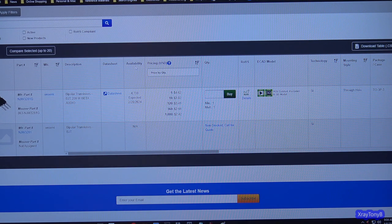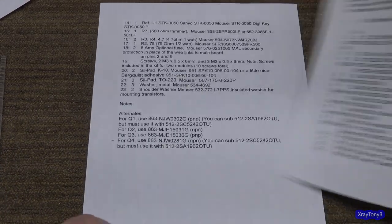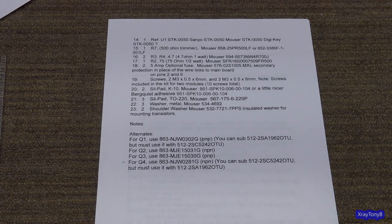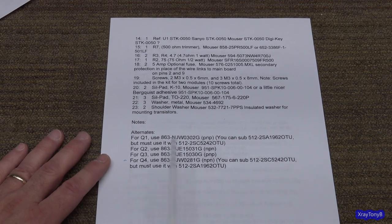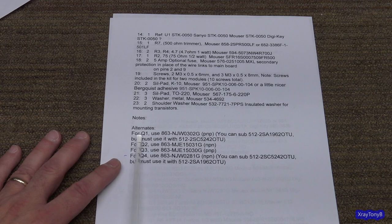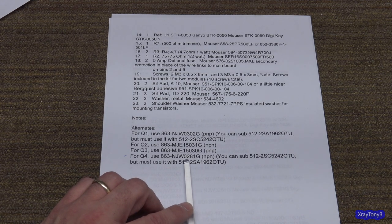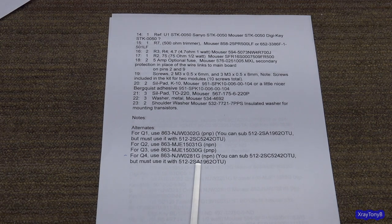I know I'm taking a long time, but I need to give you the background — I'm teaching you how to fish. Our first line of defense is to try the easy way out: Google search or read the documents to see if someone has done it for you already. They did an updated release of the bill of materials and put a note at the end — alternates. For Q4, you can use an NJW-0281 instead of a 3281, or a 2SC-5242-OTU.